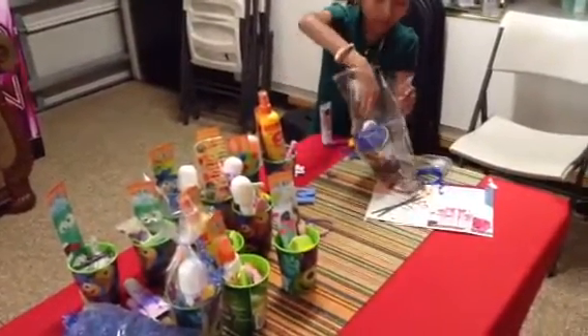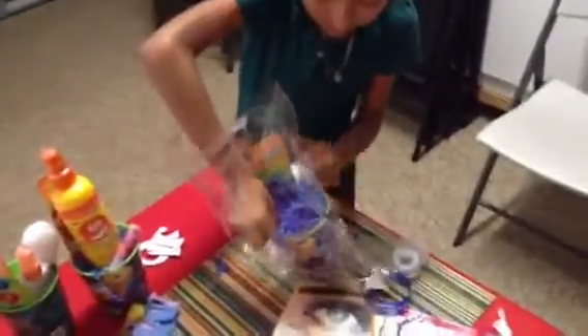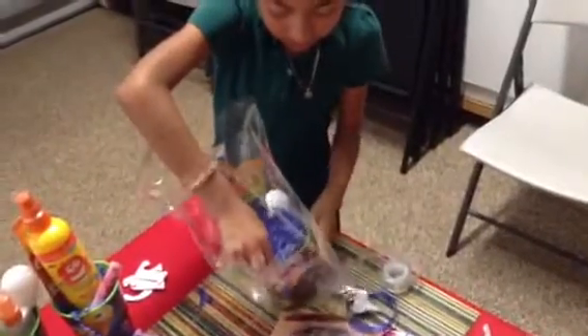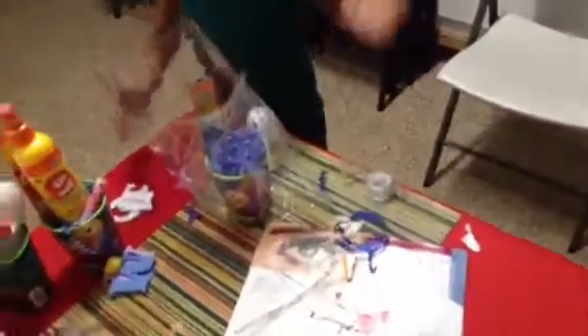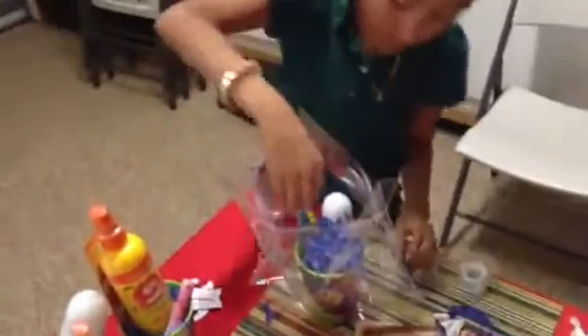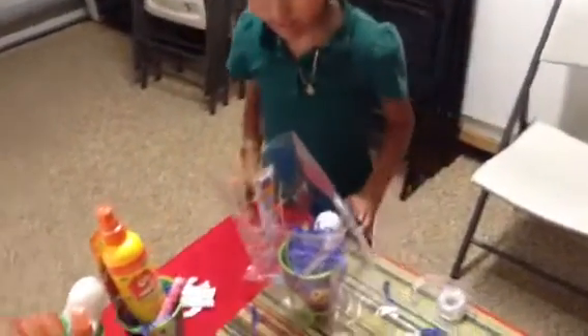When you get to the bottom of a bag, you always have to check if it's in the middle. It's on the bottom. I always check if it's in the middle. Just move it a little here — there, it's in the middle.